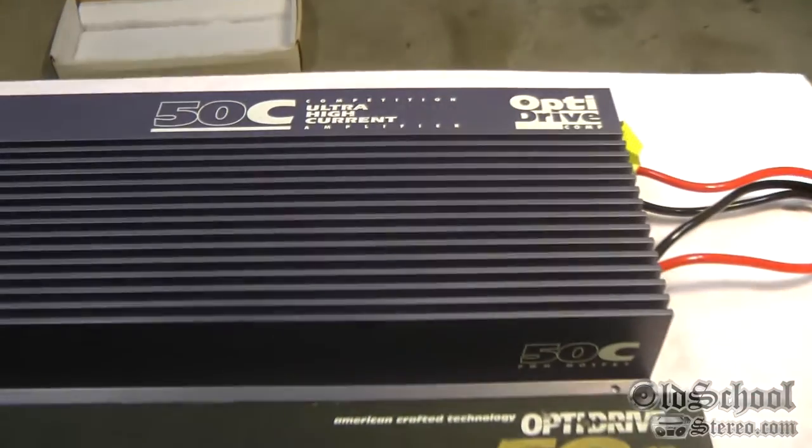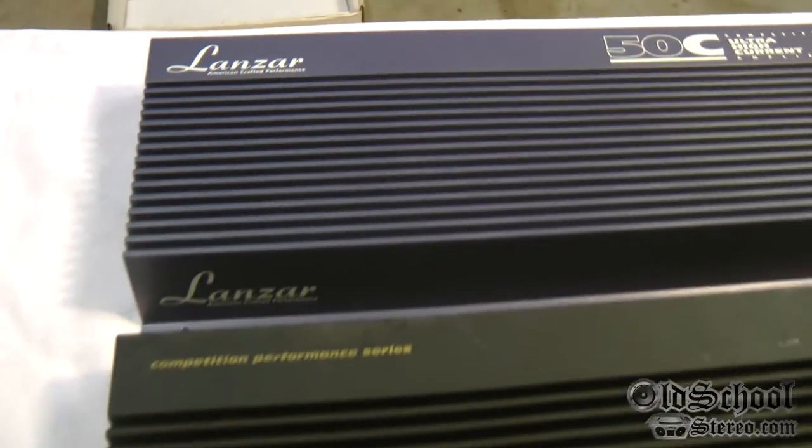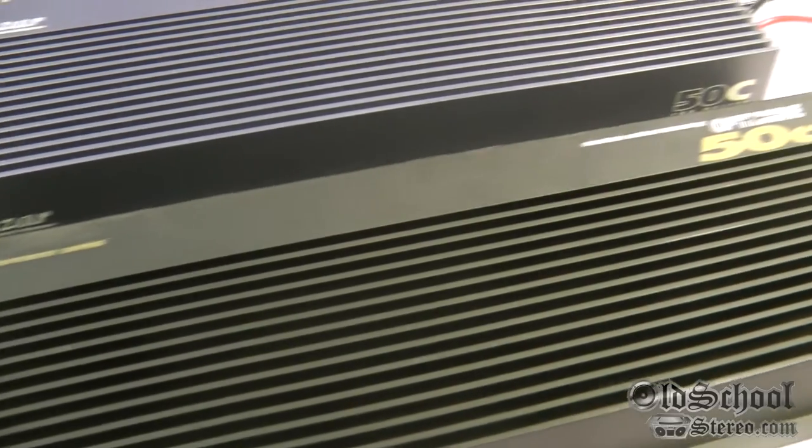Now let's pop the bottoms off these and see if they're the same internally. I have a feeling they are, but you know how we like to do it here at Old School Stereo — we like to find out for sure. So let's see the guts.